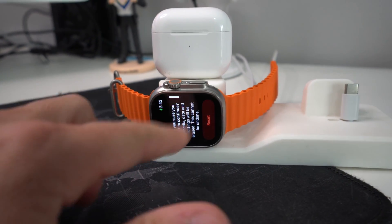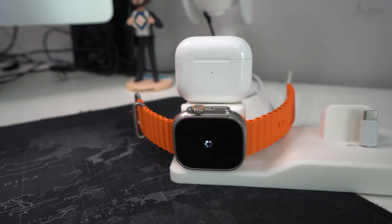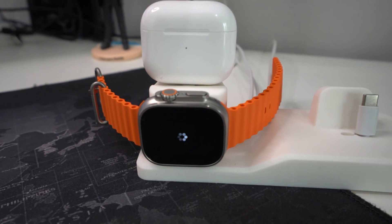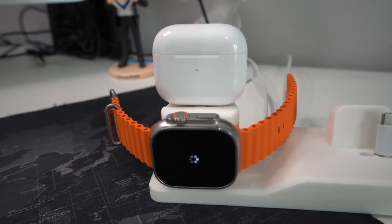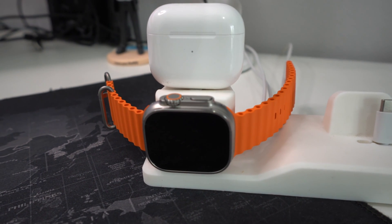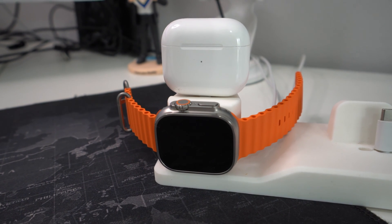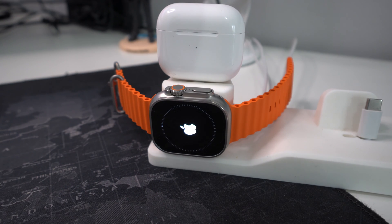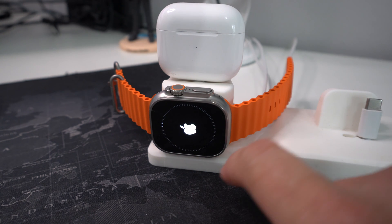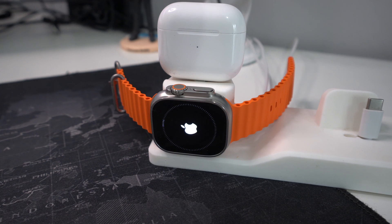Once you're ready, hit Reset, then confirm once again by hitting Reset. Give it a few seconds to a minute or two and it will complete the entire factory reset process. Keep in mind this will erase everything on your Apple Watch back to its factory condition. After a short wait, you'll see a loading wheel going around the entire Apple Watch screen while the factory reset process completes.